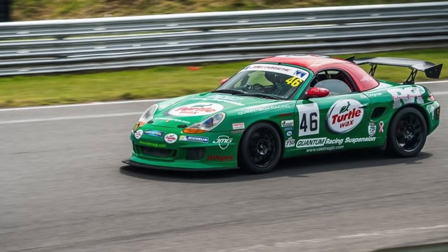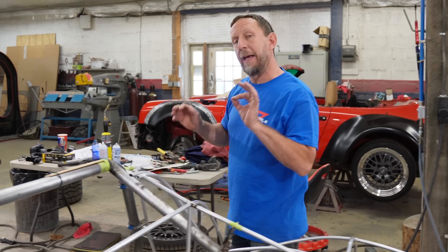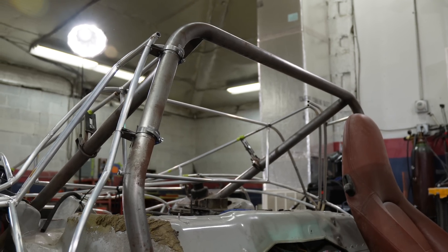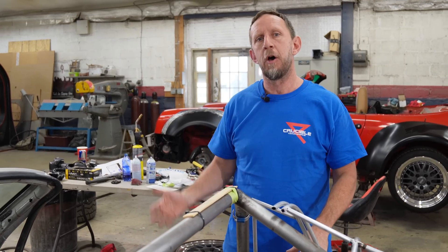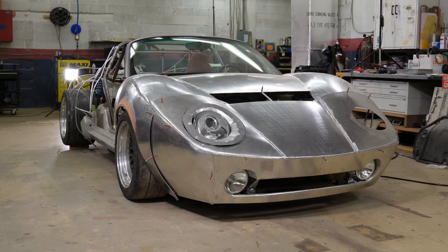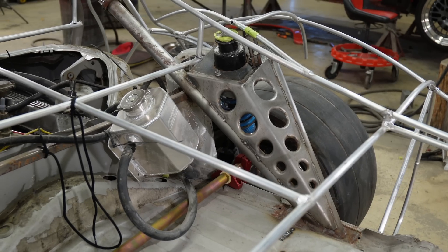The Boxster is known to be a very capable sports car, and it's also known to be extremely rigid for an open-top car because it was designed with an open top right from the start. We had to cut out a lot of that Boxster chassis to make room for the vintage-inspired body that we're making and to extend the wheelbase.